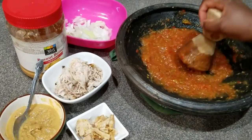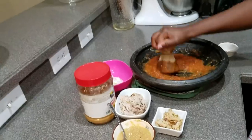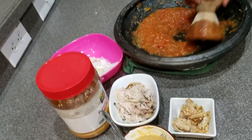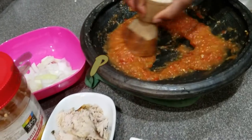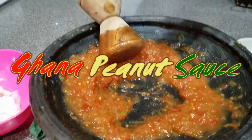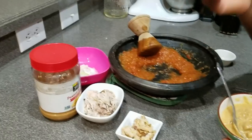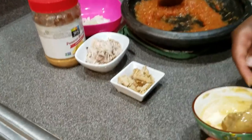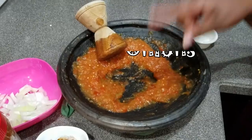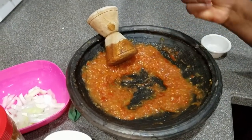I was talking to my little brother and he suggested we make some peanut sauce. He reminded me of Ghana peanut sauce, which is called Katia boom — it's from Ghana. So I started with onions, peppers, and tomatoes, which I boiled for a few minutes to soften them up, and my little brother helped with the grinding.